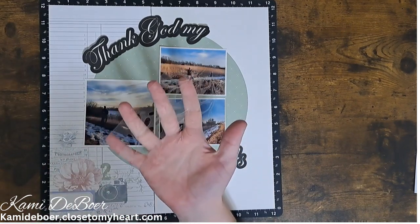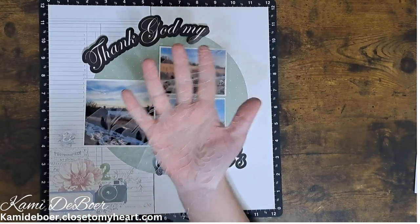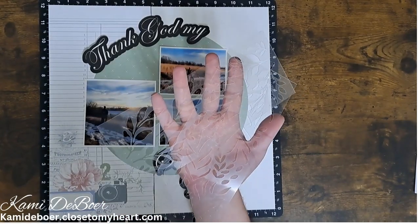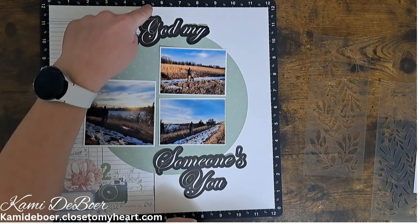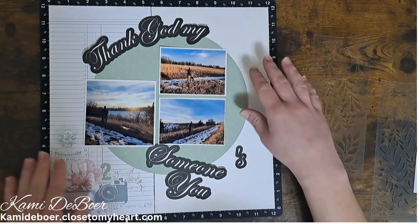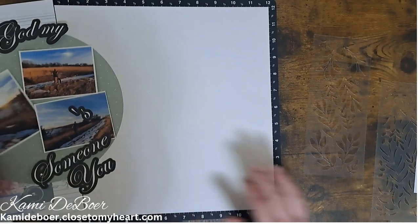For the stenciling, I'm going to bring in the Sprigs and Leaves stencil. This came in a kit with stamps, die cuts, and embossing folders. It has one layer for the leaves and then one for the veins of the leaves — I'm not sure if I'll put the veins in. The ledger paper is about five and a half inches wide, so I'm going to fill in from five and a half over to 12 with the stencils.